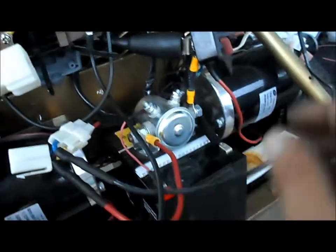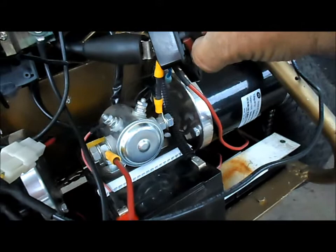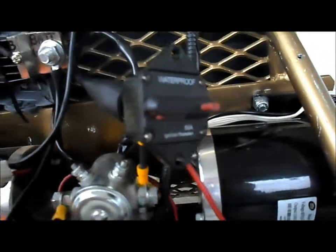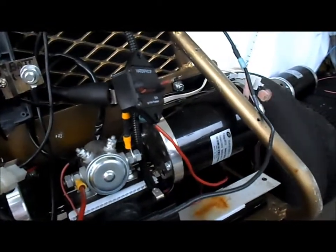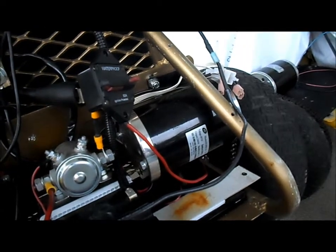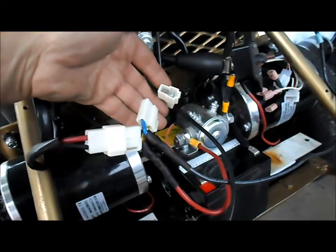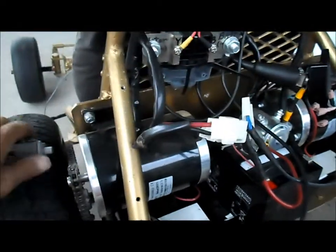We'll turn on the circuit breaker and give it a test. Circuit breaker's on — right motor test. That zips along! The right motor is now unhooked and we have the left motor hooked up, so we'll do a left motor test.